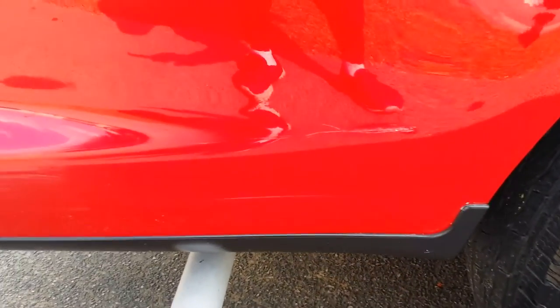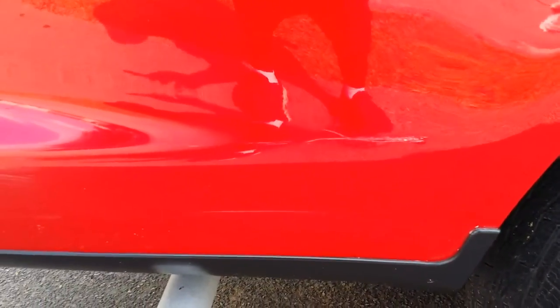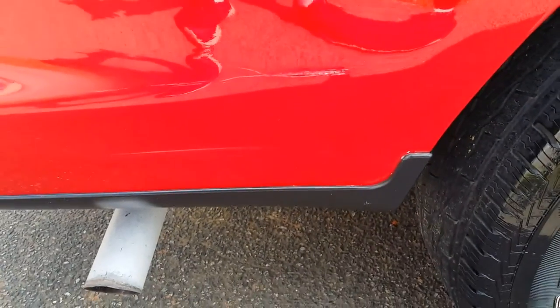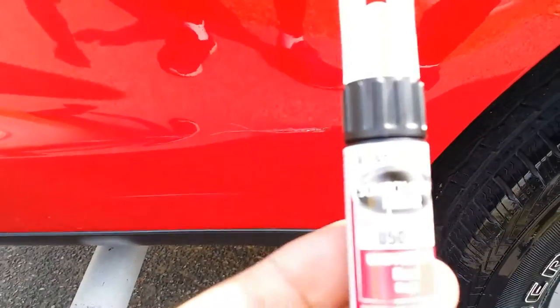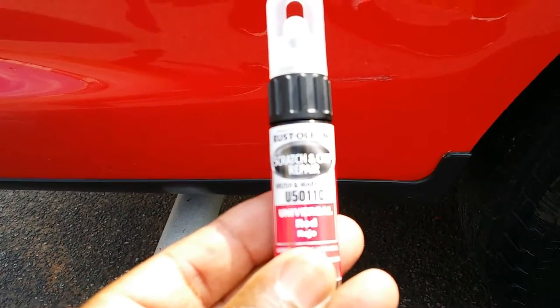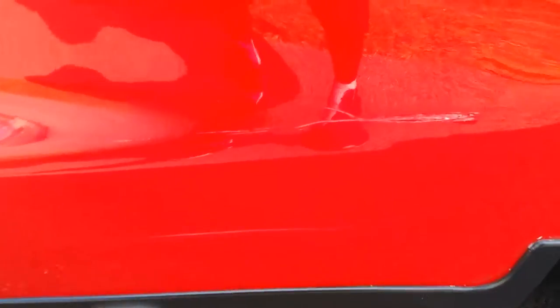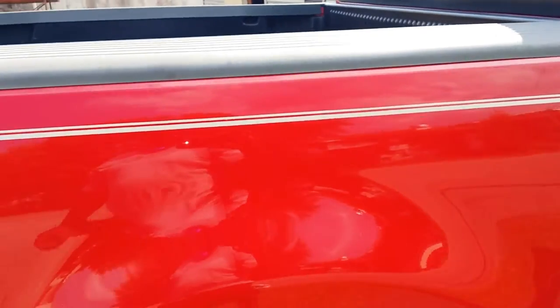I finished washing the truck and I think it's ready. I got a Rust-Oleum scratch and repair pen right here. I'm going to fill that scratch right there. Like I said, the whole truck is clean — I had to wash the whole truck to make sure I get everything right.